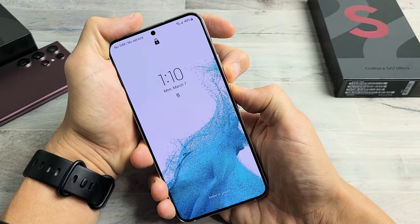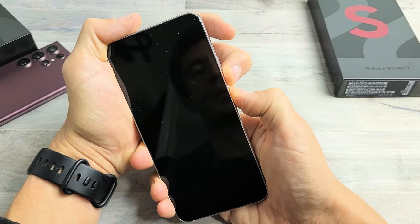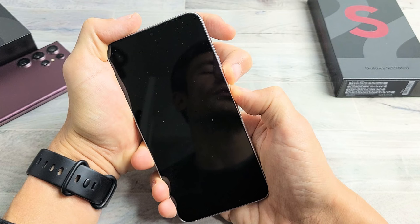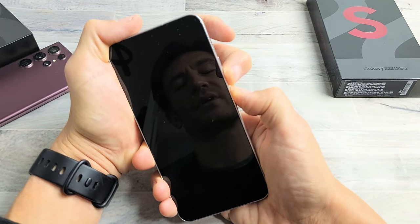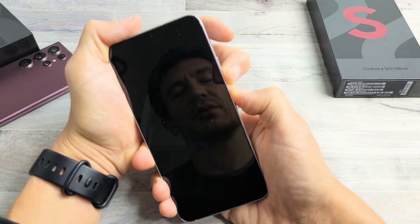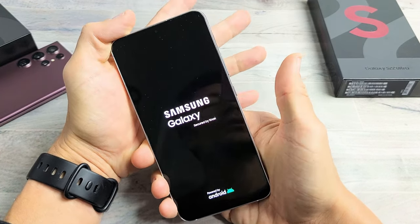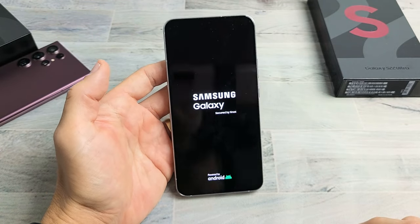Press and hold, do not let go until we see a Samsung logo appear. Let's pretend I'm still stuck in a boot loop — I'm holding down both buttons, volume down and power button. Continue to hold until you see the Samsung logo. It may take 25 to 30 seconds. Once we see the Samsung logo, go ahead and let go. It just vibrated — Samsung logo. Let go, and hopefully you are now out of the boot loop.